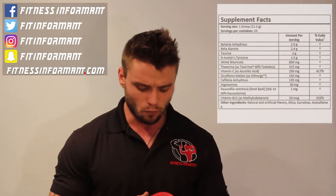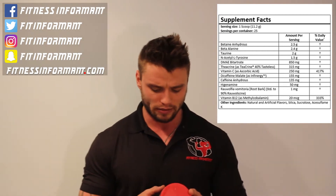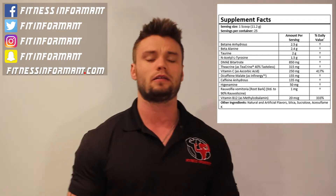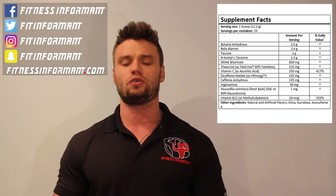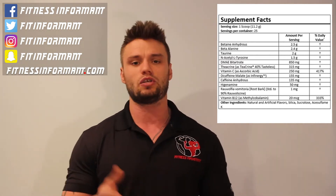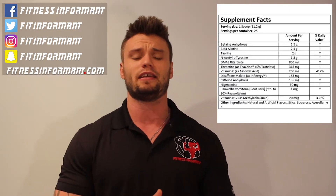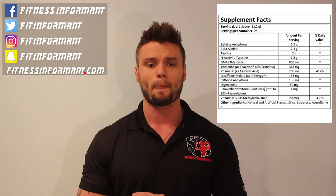What you are going to get first is a strength matrix. You're going to get 2.5 grams of betaine anhydrous — that's clinically dosed and helps with strength output. You're going to get 2.4 grams of beta-alanine, just shy of the 3.2 gram clinical dosage. Beta-alanine helps with muscle endurance and also gives you that tingly feeling from pre-workouts. And taurine at 2 grams helps with muscle endurance and strength. Typical pre-workouts come in at a gram — you're getting 2 grams of taurine per serving here.